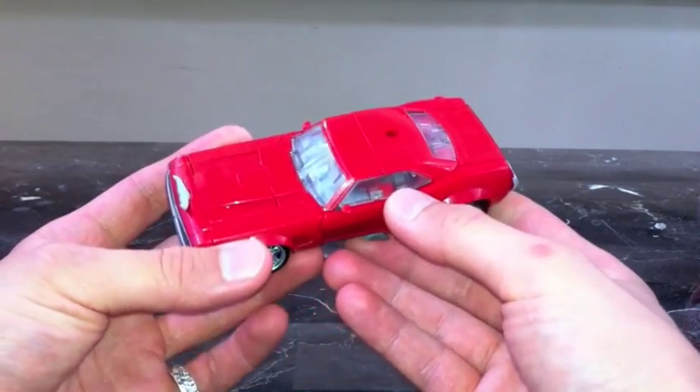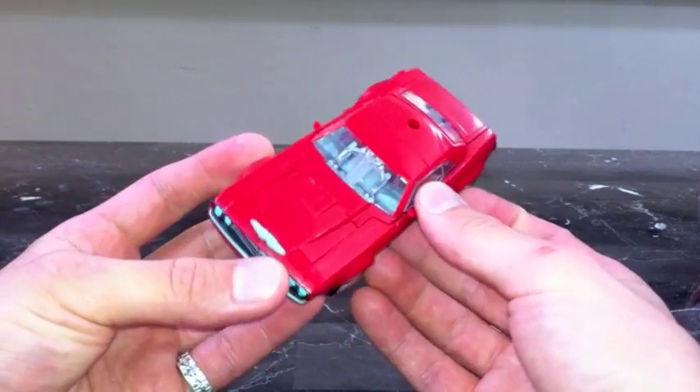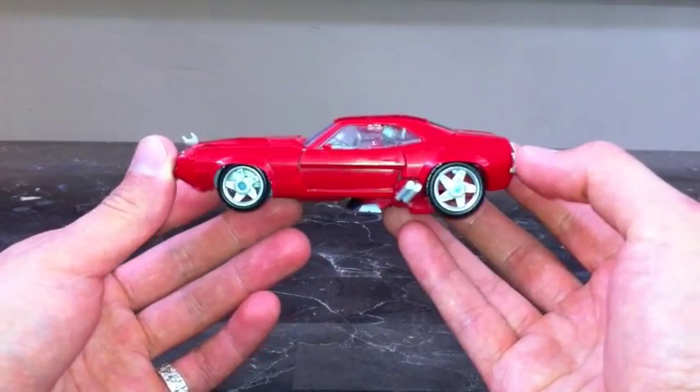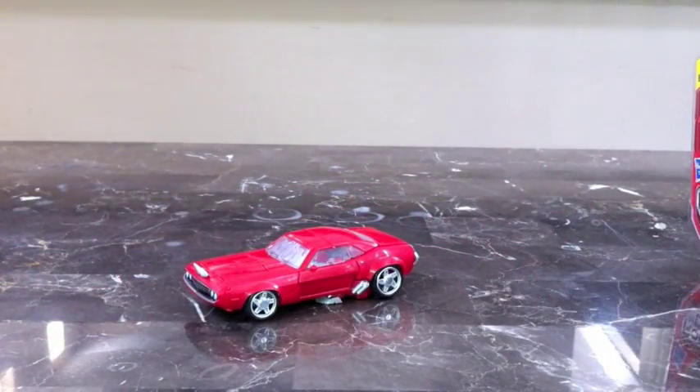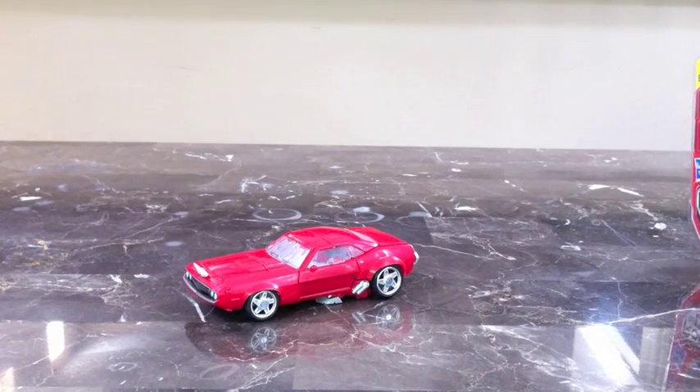One thing I would say — they should have definitely blacked out the windows, because you can see a lot of the robot kibble inside. It would just look so much better if it was blacked out; you wouldn't even be able to tell it's a Transformer. But it looks awesome — such a cool muscle car alt mode. I found him at retail today; I was too excited to get him out of the box. On the packaging they show the revealer Soundwave and Wheeljack as upcoming deluxes.